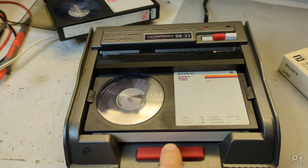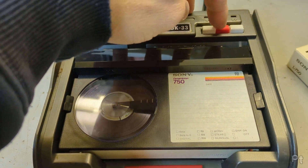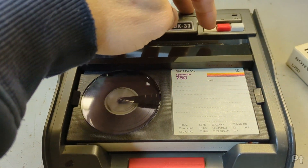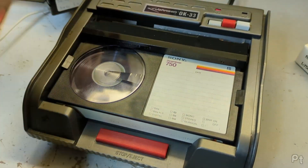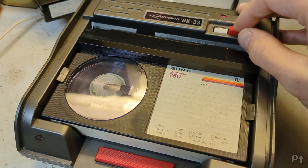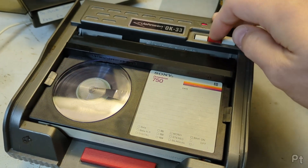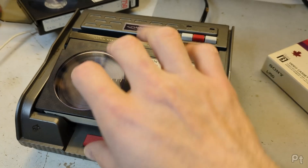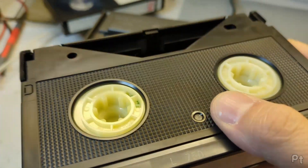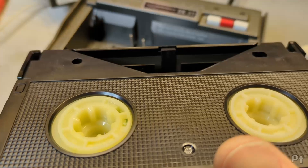I actually haven't tried stop-eject; I usually hit the proper stop. And you hear that thunk - it doesn't have the best braking system. A little bit of tape coils up in there. What happens if I do this? Oh, that is violent.